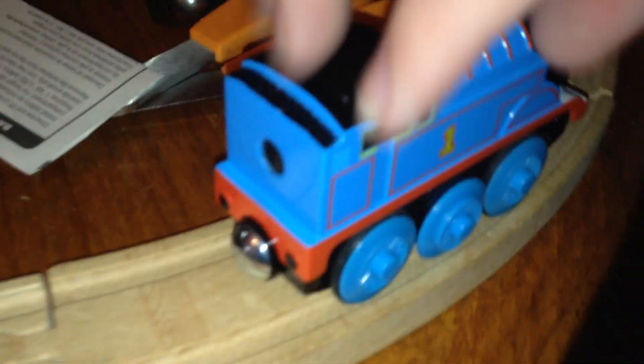Choo-ka-choo-ka-choo-ka-choo-ka. Thomas says goodbye. Thank you for watching. Peek peek. Choo-ka-choo-ka-choo-ka.